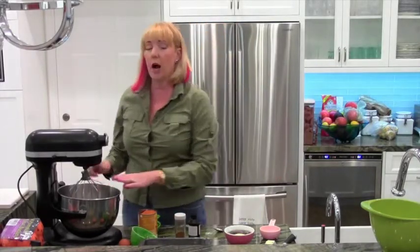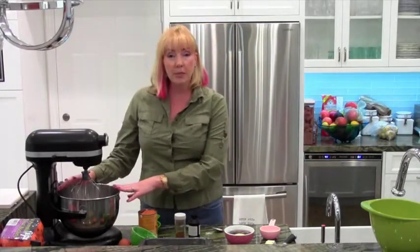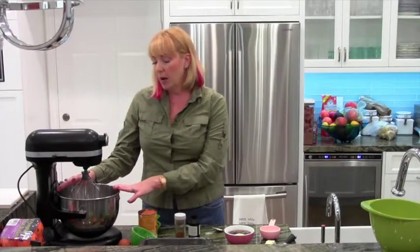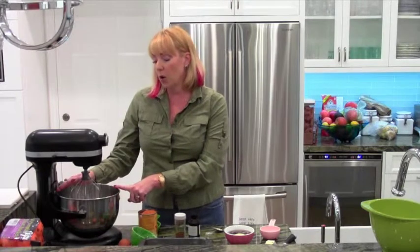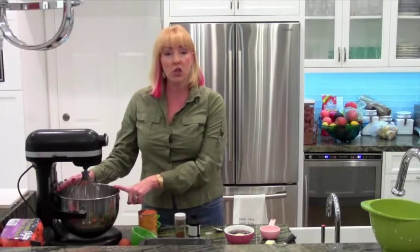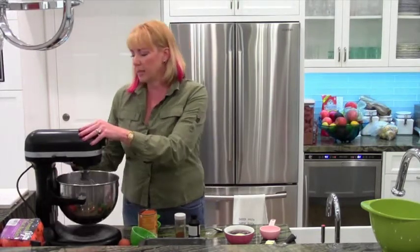In my mixer I already have two cups of flour, a half a cup of white sugar, a half a cup of brown sugar, a teaspoon of baking soda, and a half a teaspoon of salt. So I'm going to start that mixing up.